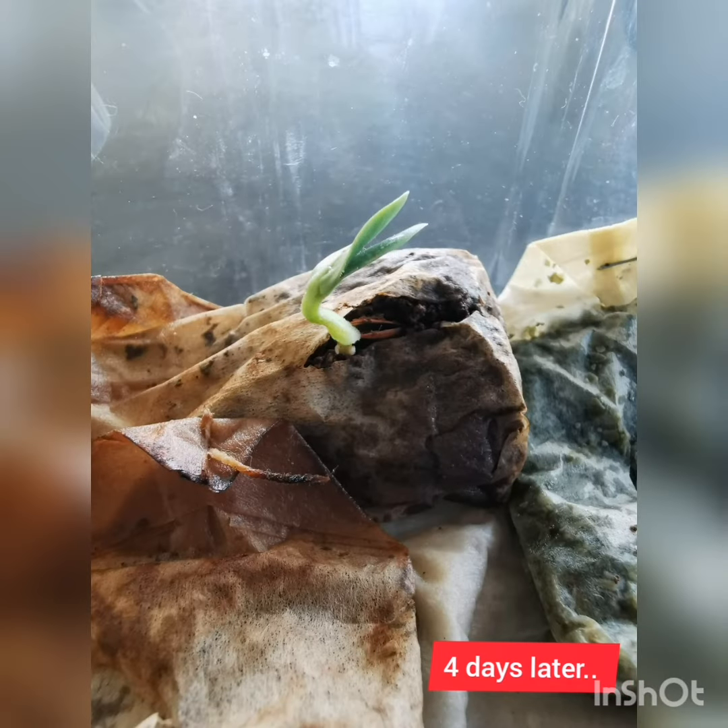See you in 4 days! Hi guys! So this is 10 days later. 10 days ago, I sowed my seeds of cucumber in a tea bag. And now you can see the result.